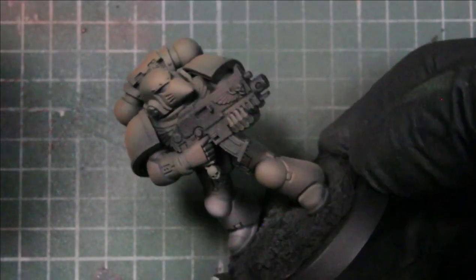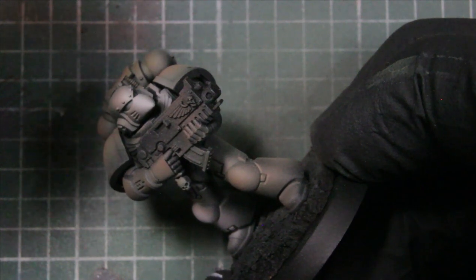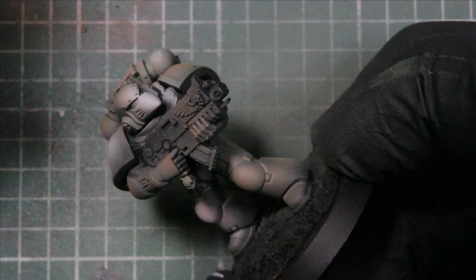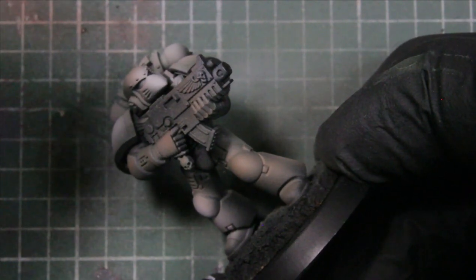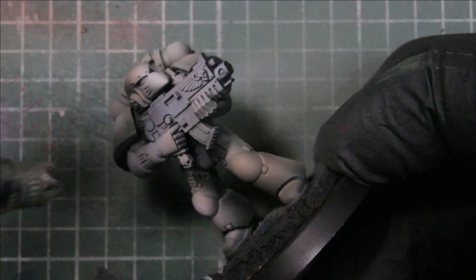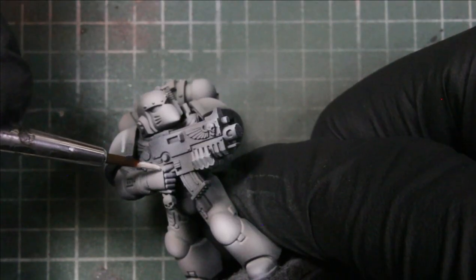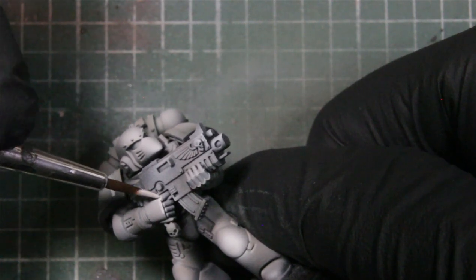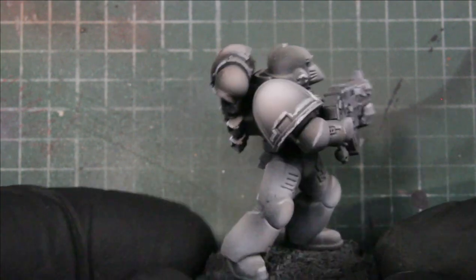Then using brain matter beige, just highlighting that tan flesh with the airbrush — catching the tip of the beak on his helmet, hitting the tops of the pads, the front of his gun just to add some color before washing over. Then using brain matter beige we're going around and edge highlighting the pads, the corners on his elbows, all the armor pieces, just trimming it out. On the inside of the pads just free-handing a little line to add details.